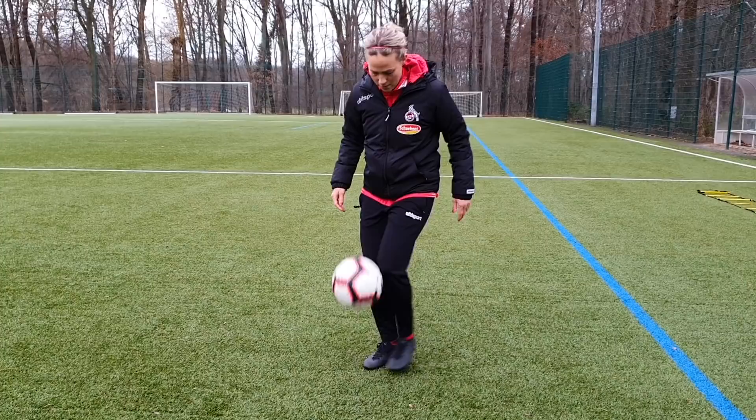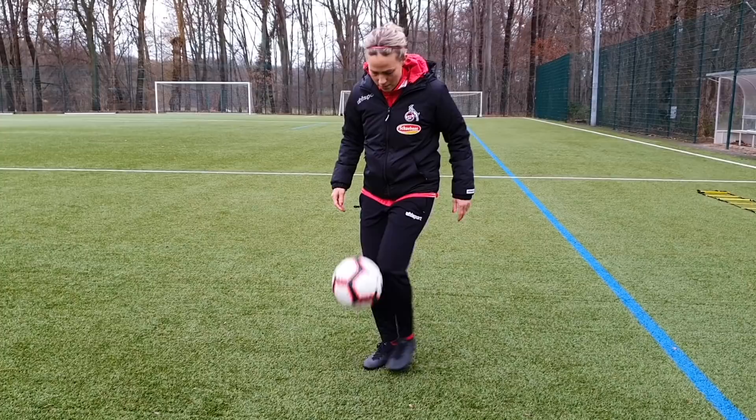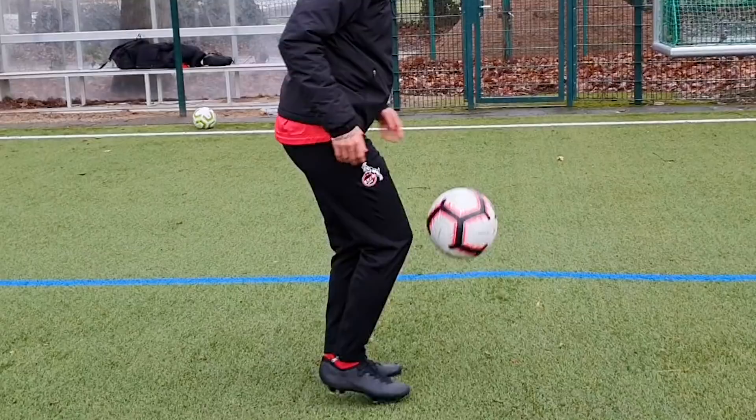Looks like this. Perfect one, Bella. I really love that one.